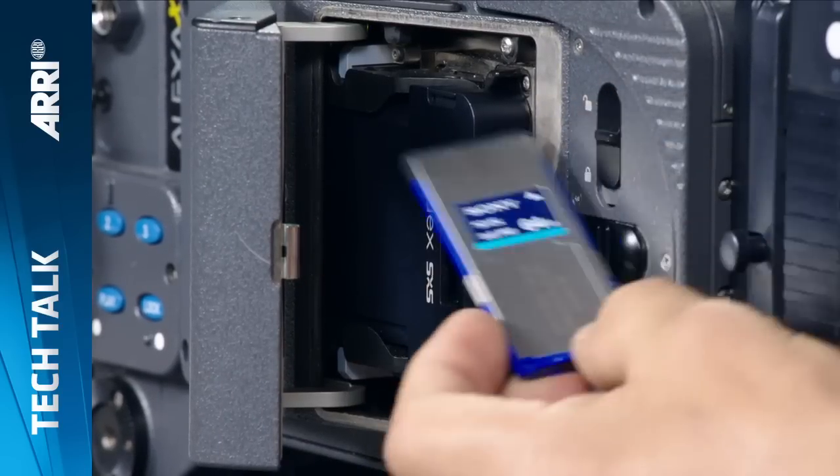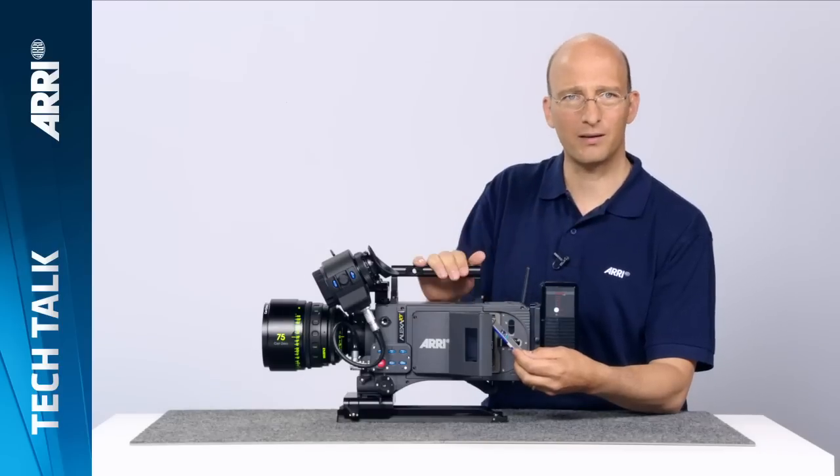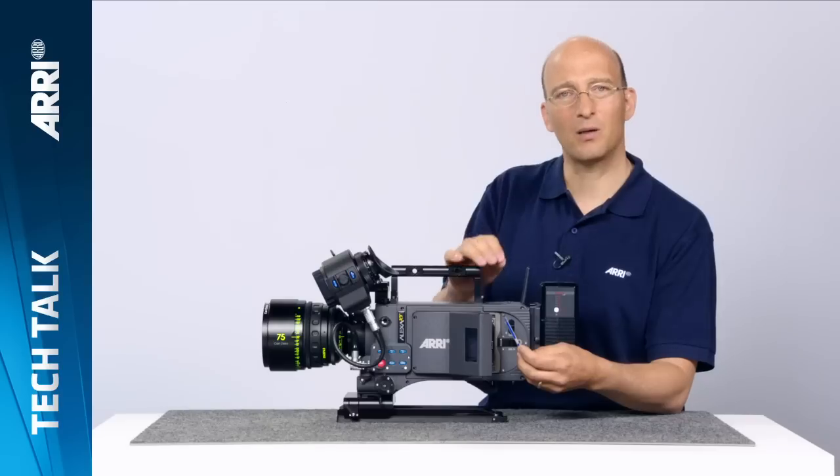The fourth feature is something we call self-healing metadata — an improvement to an already existing great feature. On the Alexa, if your battery goes down and recording stops, the camera makes sure all the footage, audio, and video you recorded is safe on the card. However, the metadata sometimes did get scrambled, meaning you couldn't record anymore onto that card. What we're doing now is if the camera detects such a card, it analyzes the video and audio and reconstructs the metadata so you can still use and record to that card.